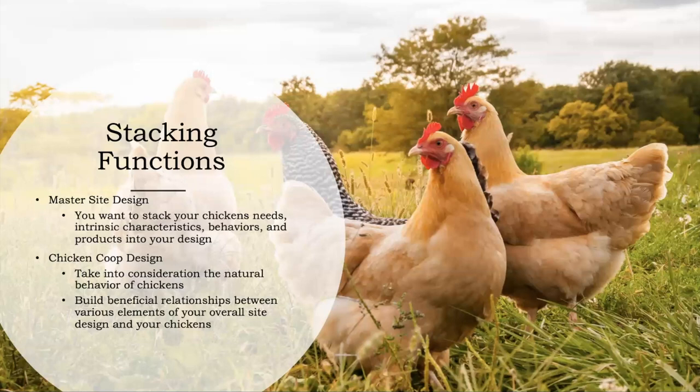In your master site design, you want to make sure you're stacking the needs of your chickens, their intrinsic characteristics, behaviors, and the products into your design — thinking about all these things as you design your site. That way, when you have your chickens in place, everything is going really well: they're being fed, you're getting eggs, you're getting meat, you're getting compost.